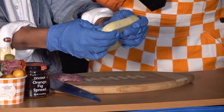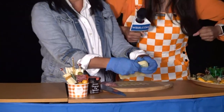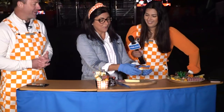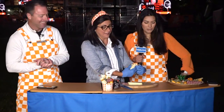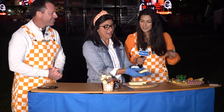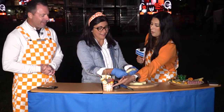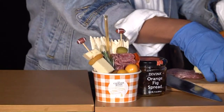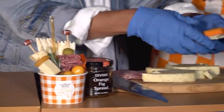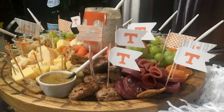You've got to have the power-T in the form of cheese — it wouldn't be a game day tailgate charcuterie without it. Notice the little footballs that we have sticking out here, and of course the checkered orange and white cups, so it's very on theme. Stay on theme — anything's better with cheese.